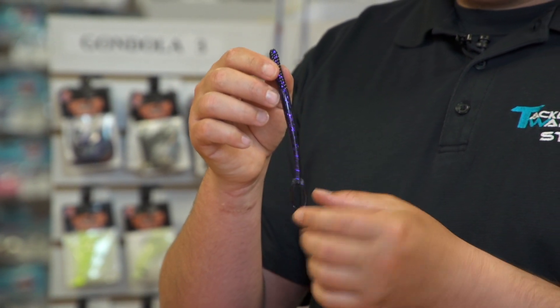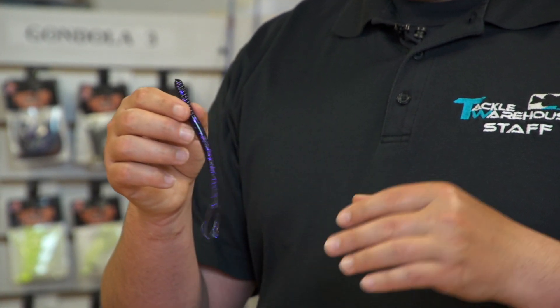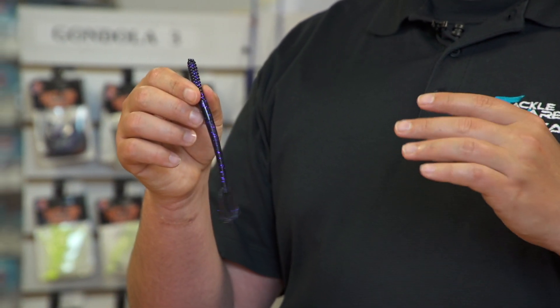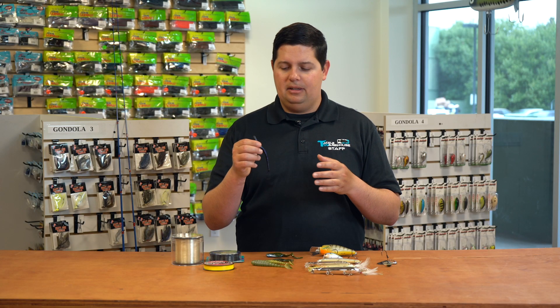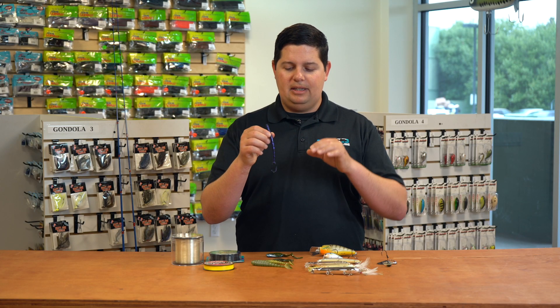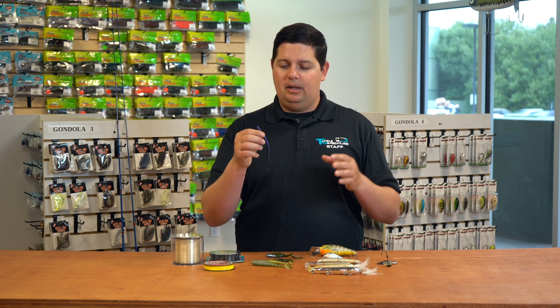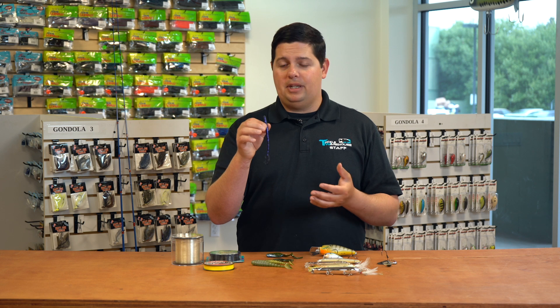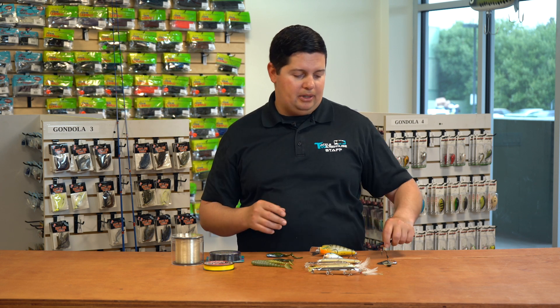It's a straight tail design, but it has these two little micro kicker tails on the back, so you're getting a little bit more action. It's great on a shaky head, you can put it on a drop shot, a Carolina rig, anything you want. It's not a full curly tail, but it's also not a straight tail — just a little bit different action. No other worms like that on the market, so just something that fish haven't seen before. Definitely going to be a good one to throw in the worm box.